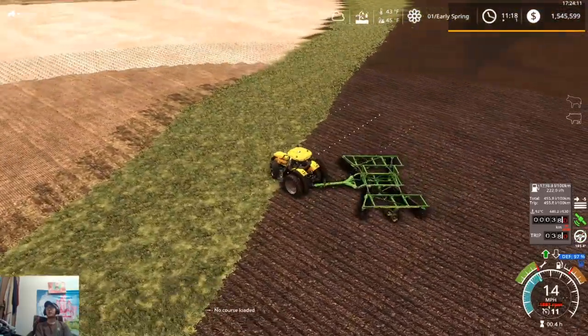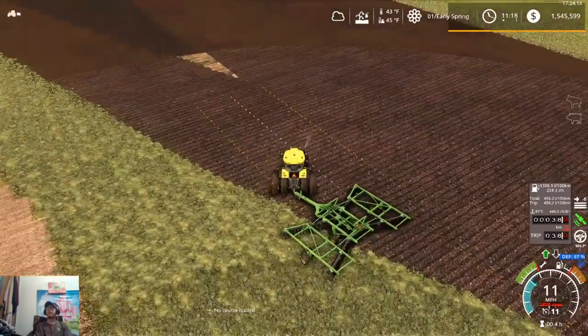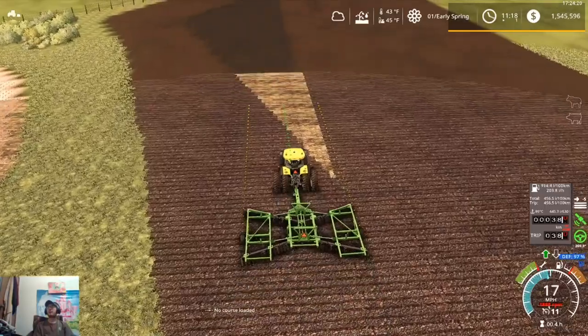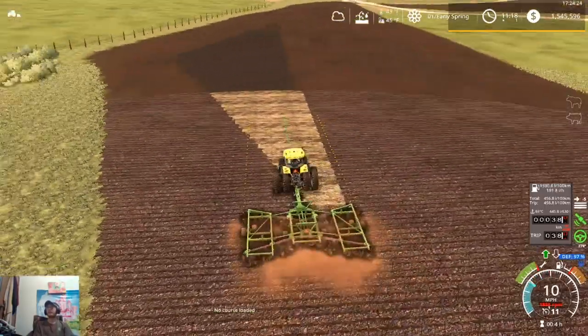When we come back tomorrow, we'll try and get that one done up, so that way we can have that field done and get started on our lime, cultivating, and all that fun stuff — because we've got a lot of work left to do.